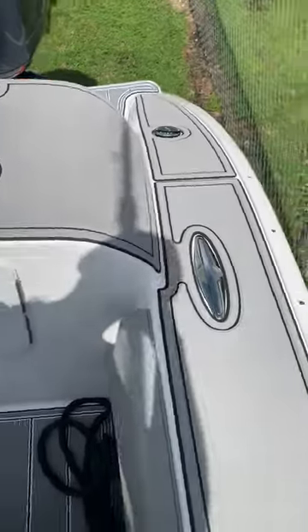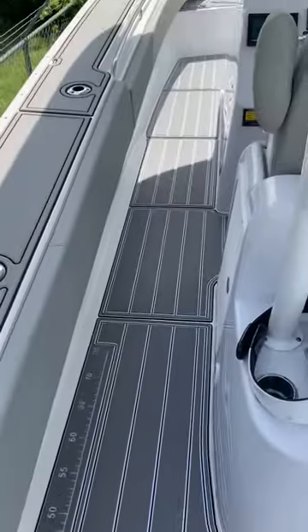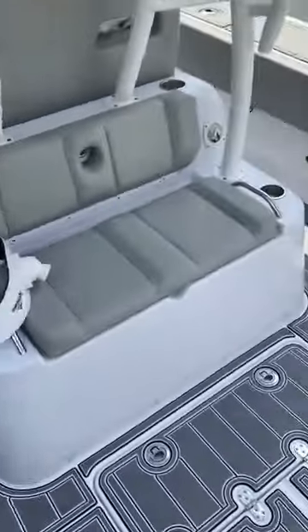Boat came out beautiful. Very excited to show the customer. Lambdeck.com, thank you.